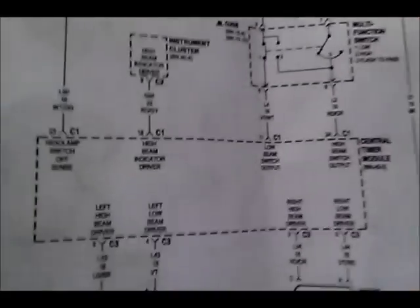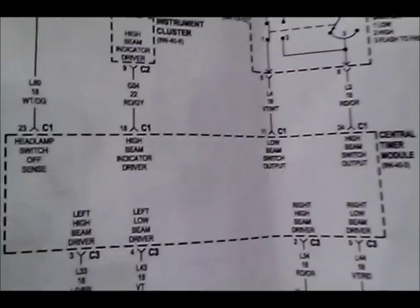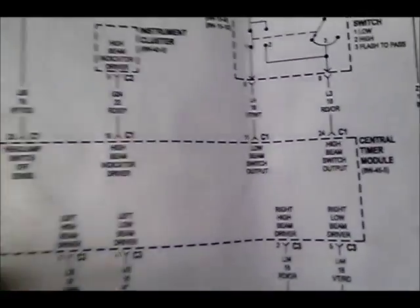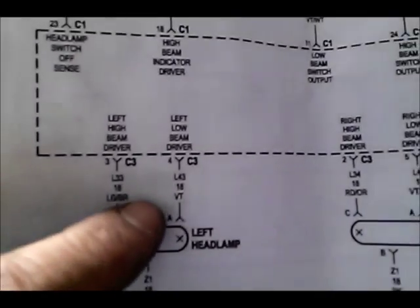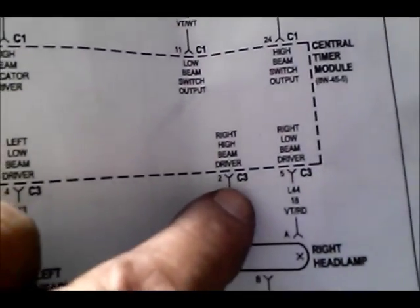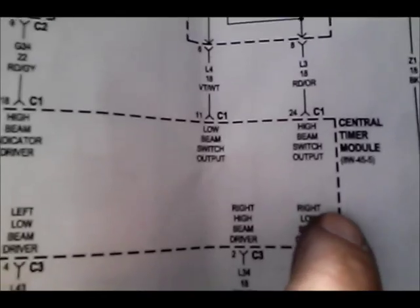So this system uses a central timer module. The way this thing works is all the lights — the headlights, the high beam and the low beam — they are all going through the center timer module.